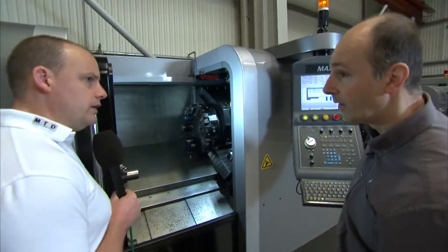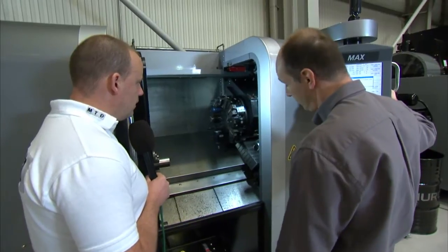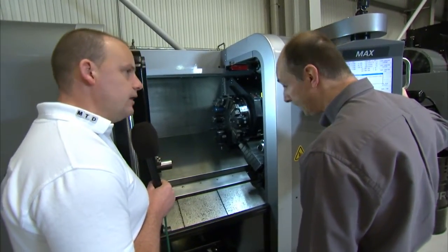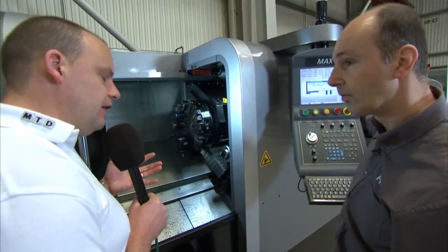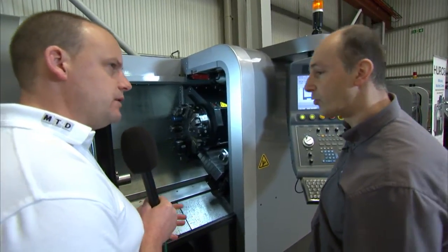So quite a chunky turret then? Yeah, it's a very strong, rigid machine. It takes a good cut, turning and milling as well. So you've got full C axis and driven tools as well? Yes. When we look at the range, does the two M's in TMM mean it's got driven tools? The M's are driven tools, yes.